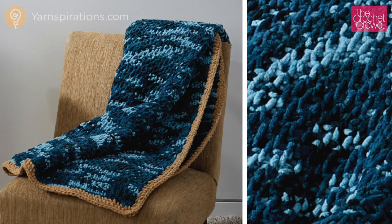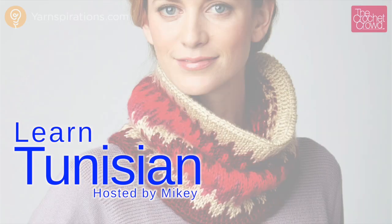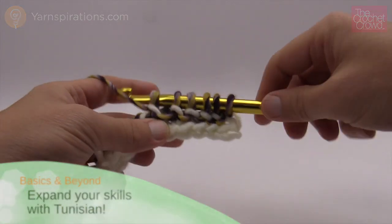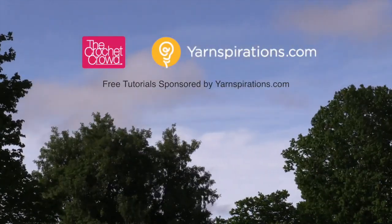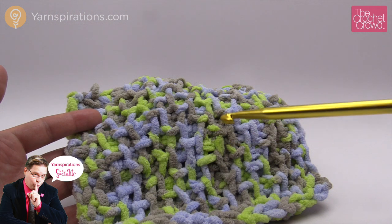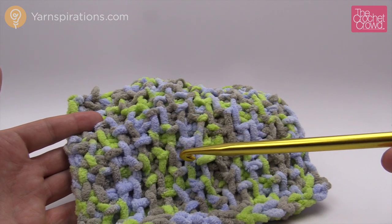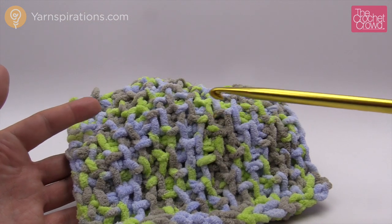In today's tutorial let's learn how to make a Tunisian honeycomb blanket. This is a small example of the stitching you will do for this blanket. Welcome back to The Crochet Crowd as well as Yarnspirations.com. Today this is a mini example of a large afghan called a honeycomb blanket. The stitching works by doing an alternation of the purl stitch as well as the simple stitch, and when you combo those up it makes for a really neat look.